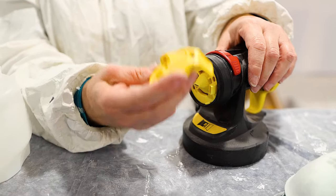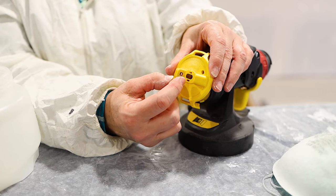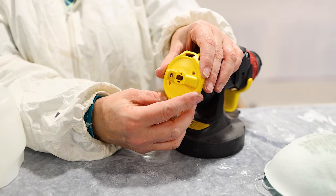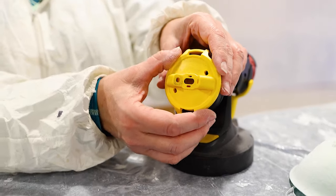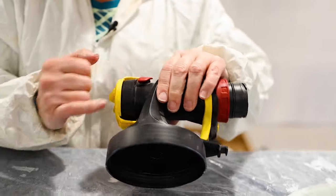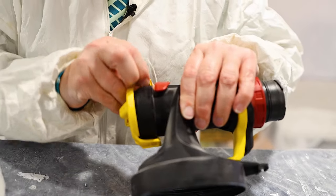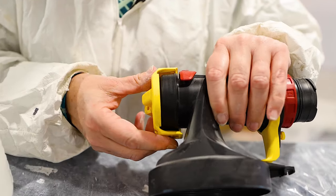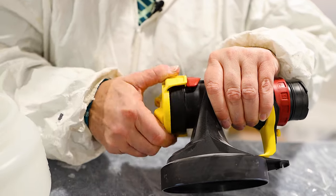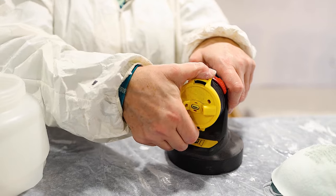Now we're going to attach the directional flow control. Air gets blown through the side nozzles and paint comes through the center, allowing you to spray horizontal or vertical depending on which direction you turn it. Snap this in — it's important that you get these yellow tabs behind the black ring. If they're sitting up, it's going to spit and not spray well. Make sure it's locked at the top and bottom. Then you can spin it to change the direction of paint flow.